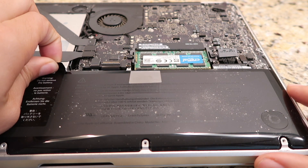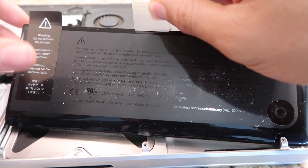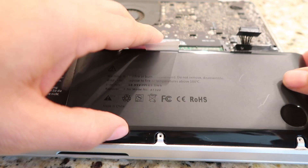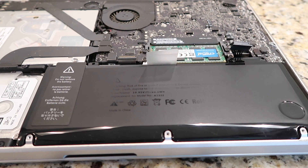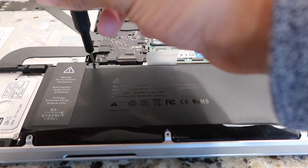Step 4: Peel back the label on the left and use the plastic tab to lift the battery up and out of the MacBook Pro. Step 5: For installation, set the new battery in the MacBook Pro well, making sure the notches line up correctly. Make sure it sits flat in the bay. Step 6: Replace the tri-lobe screws.